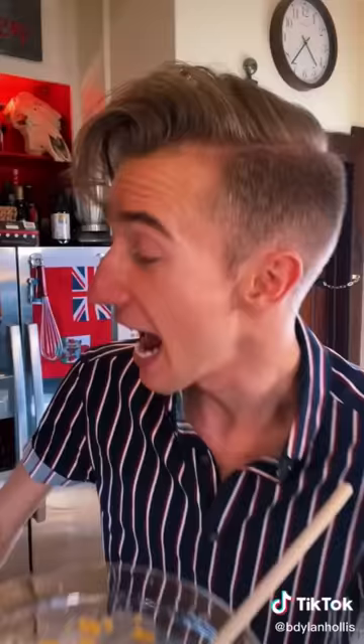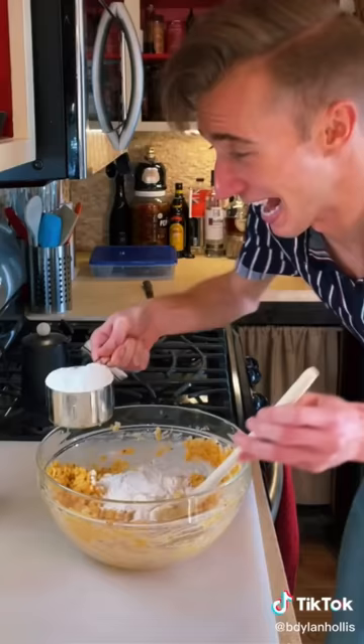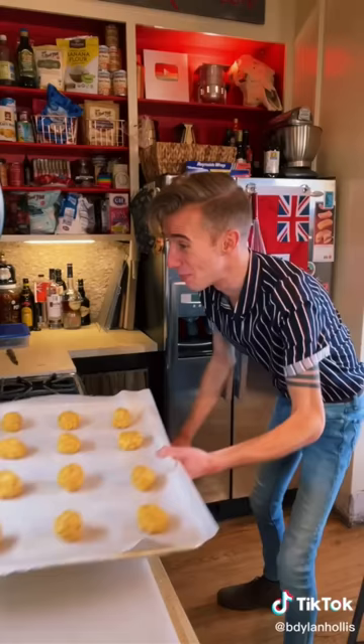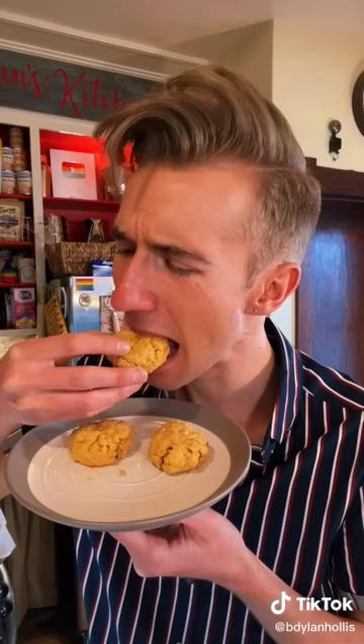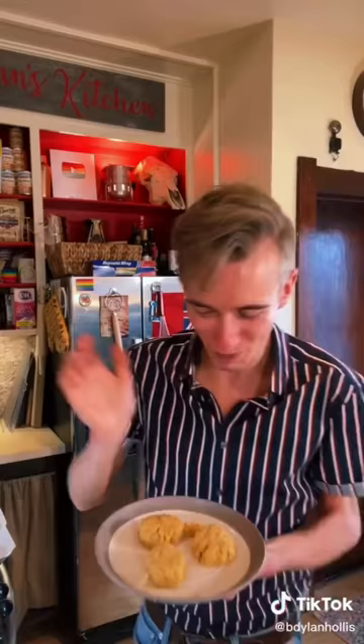And two cups of Rice Krispies. I have never seen anything like this. Finally, a pinch of salt and two cups of flour. Bake at 350 until golden brown. No. That's not right. Spicy and cakey and crunchy. Just eat cheese.